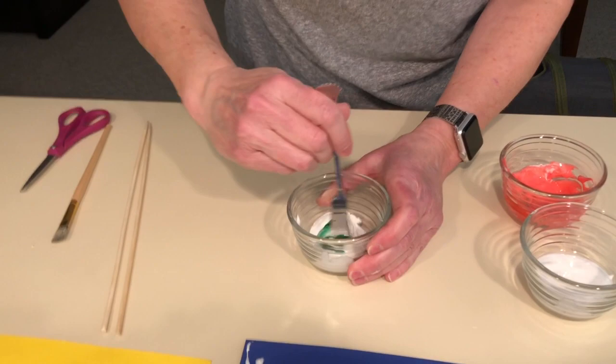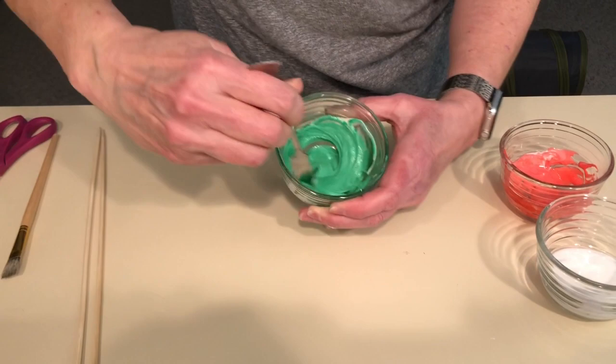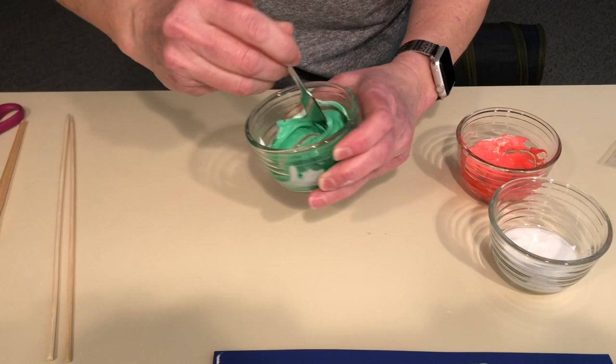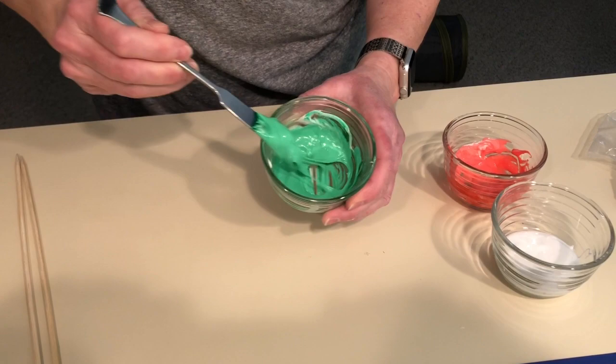My camera guy Greg has good advice. It's a really pretty green. Now if you didn't have green and you only had yellow and blue, if you mixed yellow and blue together you would get green. Or if you wanted a purple you could mix red and blue together and you would get purple. So there's a lot of different options — test out some different color combinations and you can mix your own colors.